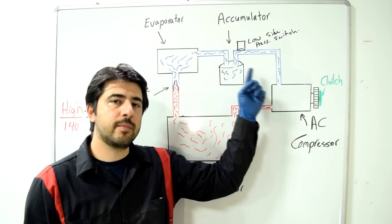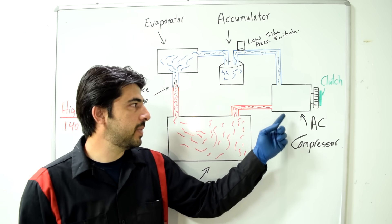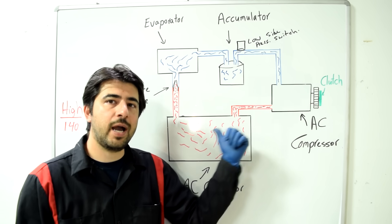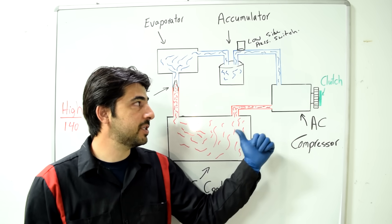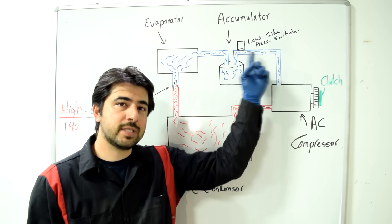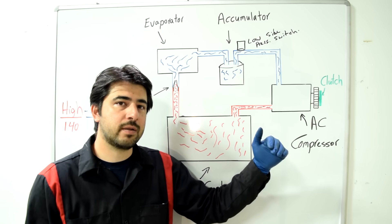When the clutch gets that current from the low-pressure switch, it turns on and starts pumping refrigerant from the low side into the high pressure side. As it pumps, the pressure on the low side drops below a certain threshold.